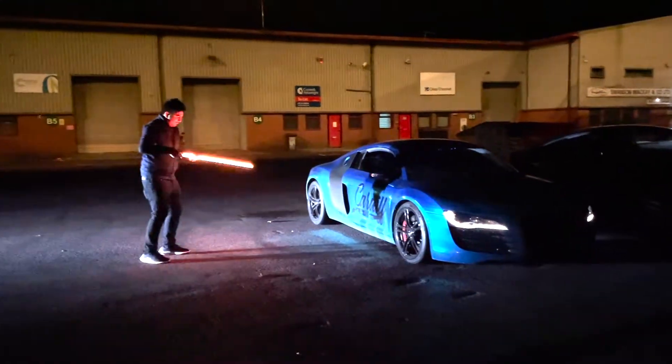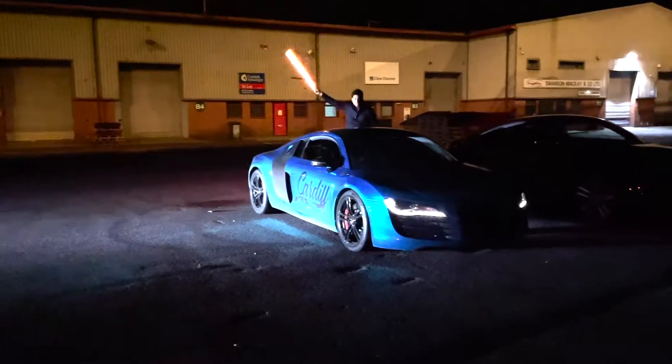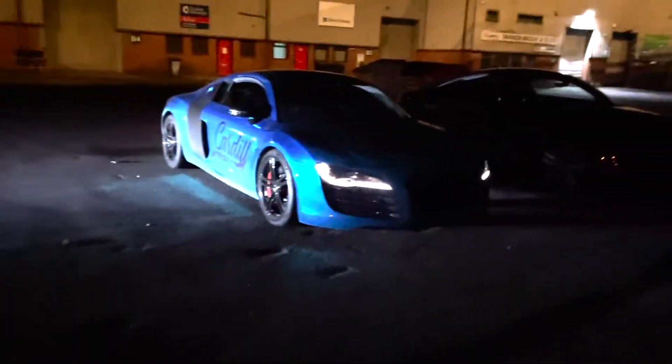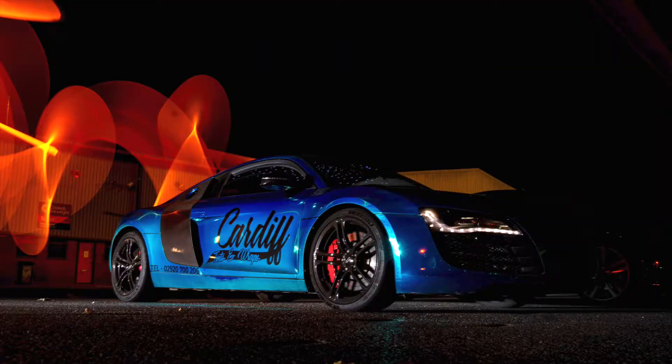You turn the light on, swirl it around — yeah, you look like an idiot — but the shots are incredible. We've got the camera down here set up with a long exposure, maybe like 8 to 15 seconds, swing around in circles, and then we get shots like that.